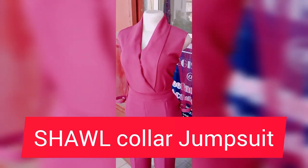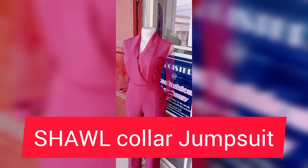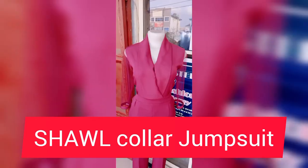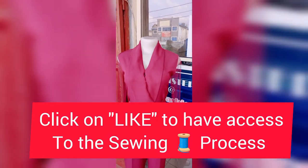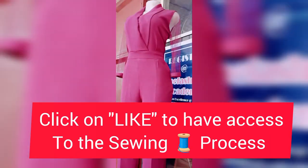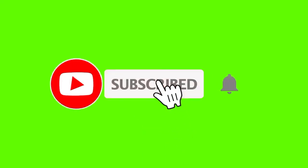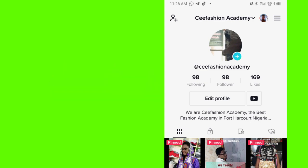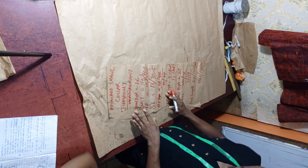Hello guys, welcome back to See Fashion Academy. Today I'll be teaching a very great topic: how to cut and sew a short collar jumpsuit. Make sure you pay attention, watch to the end, give us a thumbs up, and subscribe if you are new to this channel. Follow us on TikTok and may God bless you.